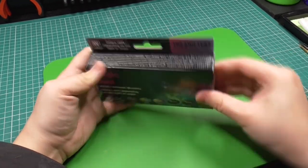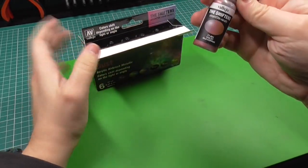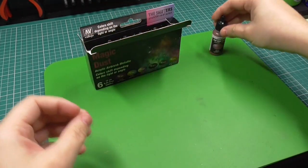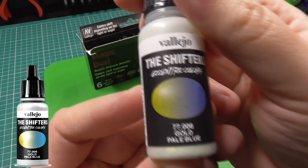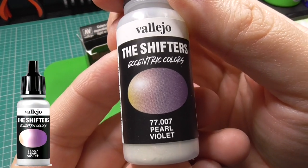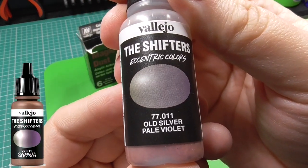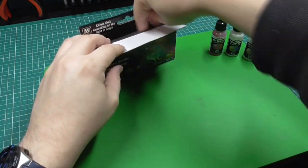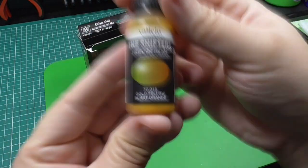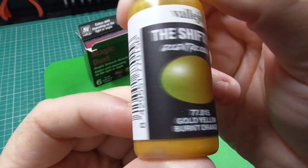The first color is Violet Old Copper, then we've got Gold Pale Blue, then Pale Violet, then Old Silver Pale Violet, then Silver Pink, and last but not least Gold Yellow Burnt Orange. Already I can tell this one's going to be very interesting.